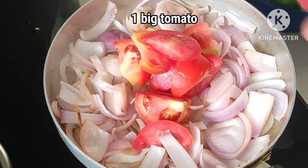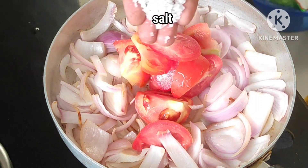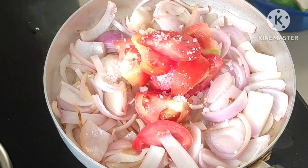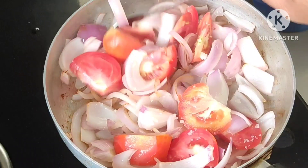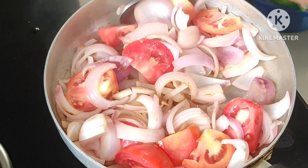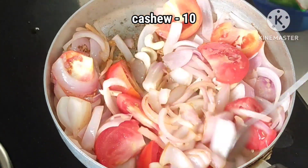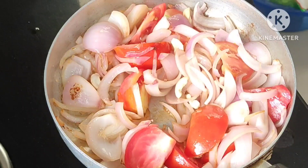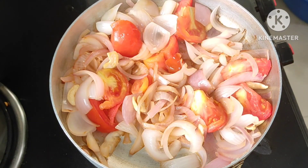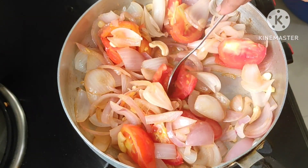Make green tomatoes. Put green tomatoes in the pan. Add 3 tablespoons of salt to the flame. Mix the paste as well.